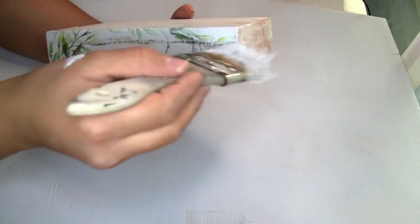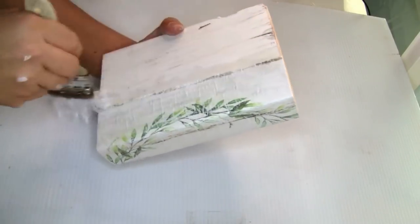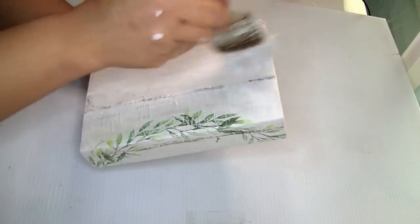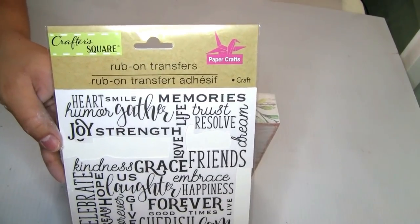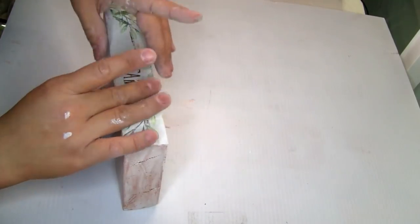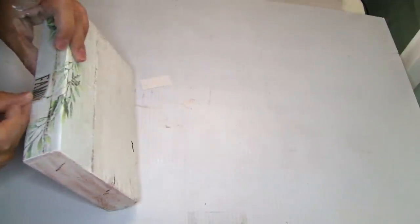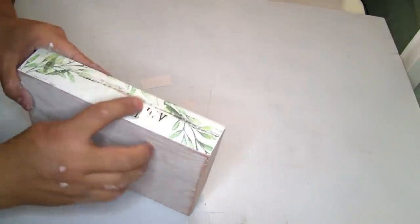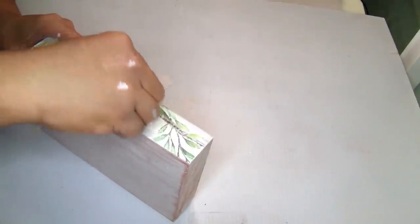Once it's completely dry I'm gonna use the Rust-Oleum chalkboard paint in color white to distress it a little bit — just a little bit of paint. I'm going to use this rub-on transfer sticker that I found at Dollar Tree and use the word 'family,' placing it and scratching it with my finger. Once done, I removed the extra piece of plastic and applied a little bit of Mod Podge to seal the letters — one coat, let it dry.